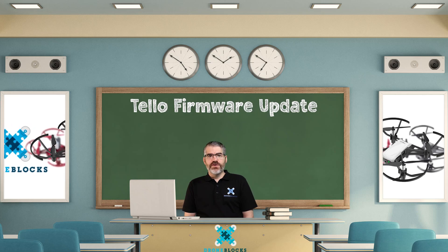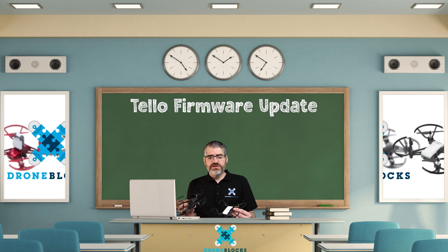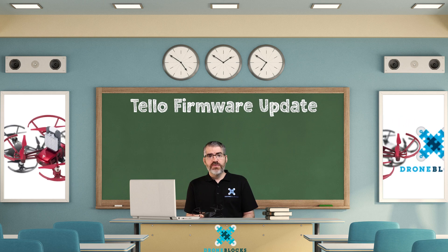Updating Tello's firmware. Inside each one of these drones is firmware. The firmware is the software of the drone that tells the drone how to fly, how to interpret our code, how to connect to the various devices. If there's ever an improvement or a bug that needs to be fixed, Tello does that through the firmware.